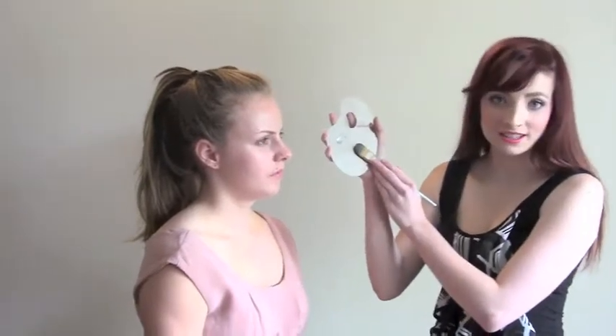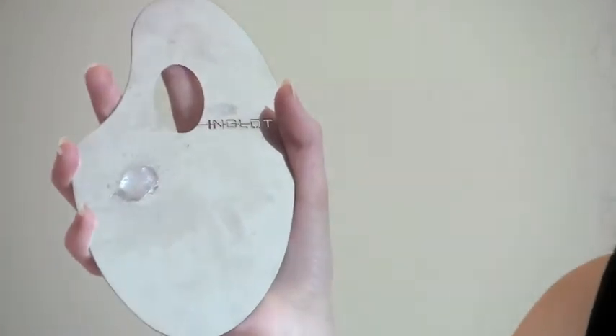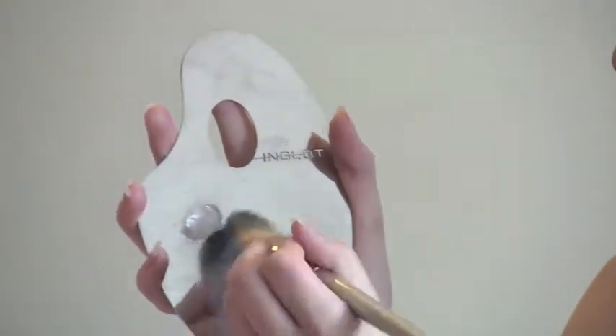This primer is a silicone base so it has a smoothing effect and you need to make sure that it is dried properly because the ingredient of the silicone doesn't mix with the foundation. So first we apply that.